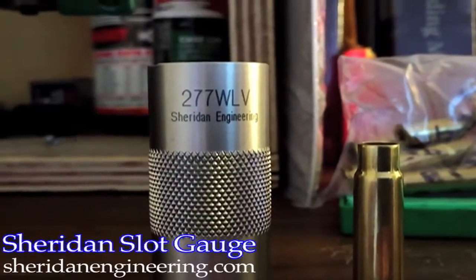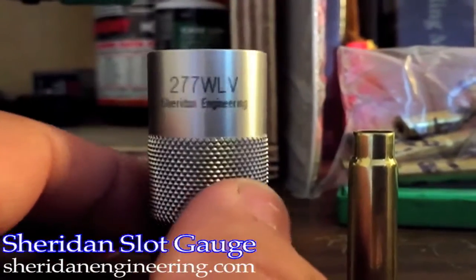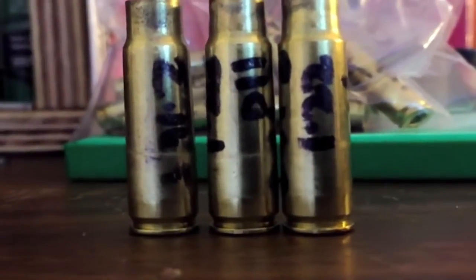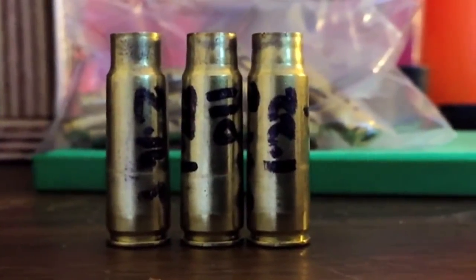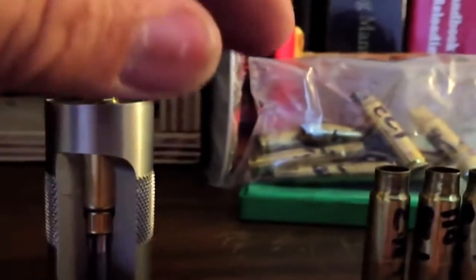I purchased a very important tool for my reloading arsenal for my 277 Wolverine. The very first set of rounds that I had loaded had signs of excessive pressure and case separation. That whole bag has loads that are mild loads that had excessive signs. I've got to resize all of my brass, which was definitely a rookie mistake.